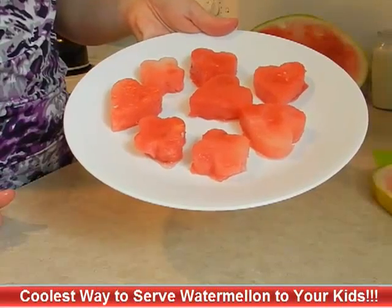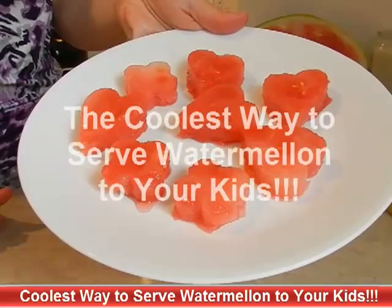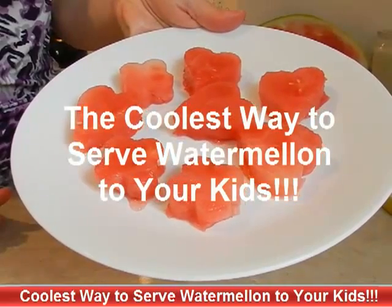Hi, Amanda van der Gulick here from FunCakeDecoratingIdeas.com, and today I am going to show you the coolest way to serve watermelon to your kids.